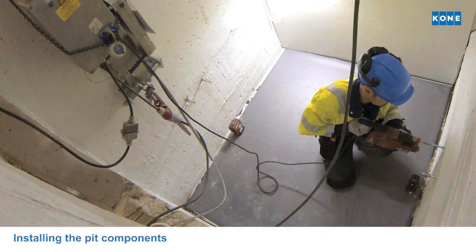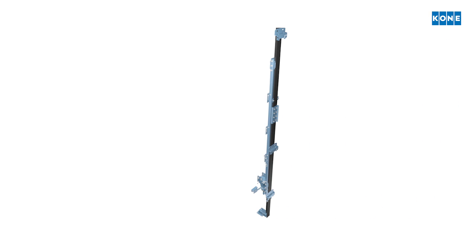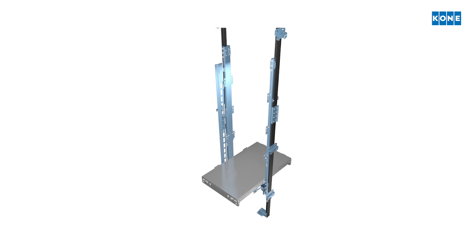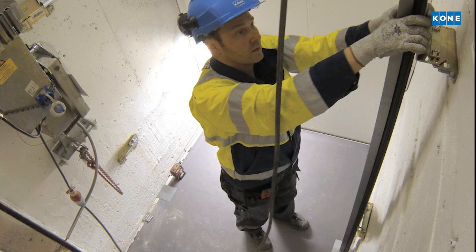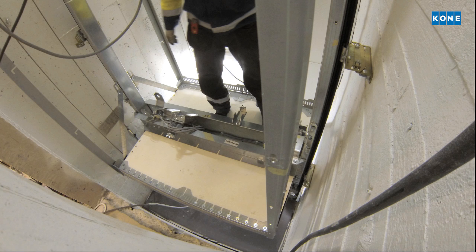Installation begins from the pit. The lowest guide rails are precisely positioned and fixed to the walls. They create the framework that keeps the car sling and the car in an upright position as they are built between the first rails. Great care is taken to keep all components exactly aligned.